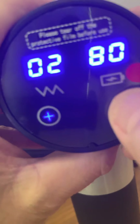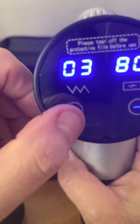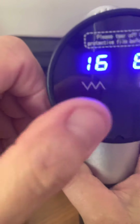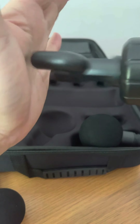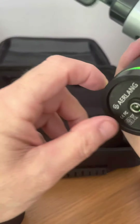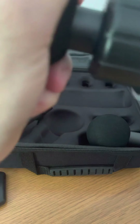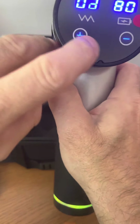You've got different speeds, and the '80' on the display — that's the battery percentage remaining. You can cycle through different speeds. If you want to stop and change the head, just take the head out, put another head in like so, switch it back on — and it resets, so you start afresh.